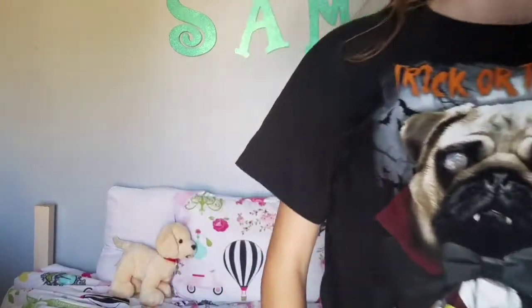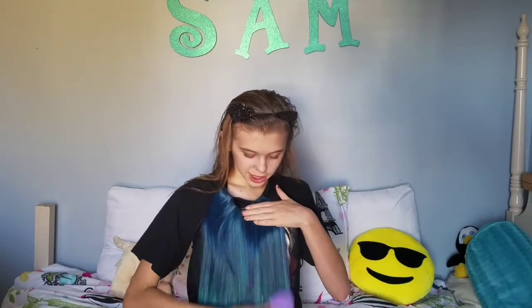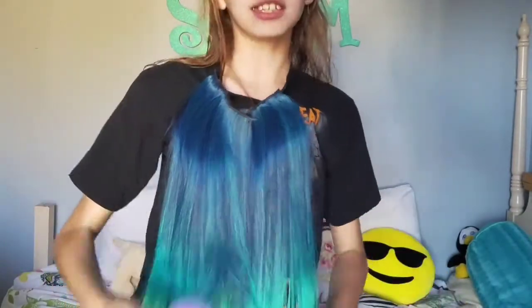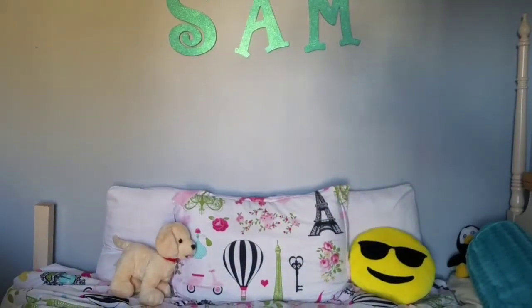Alright guys, costume number one — let me show you it. It's 'Hairy Styles.' All you need to do for this one is grab hair extensions or a wig and clip them onto your shirt, then carry around some kind of styling tool — for mine it's a brush. And then you're 'Hairy Styles.' It's not something I'd ever wear on Halloween, but it does cover up your brace.